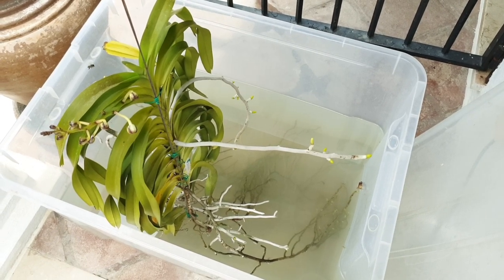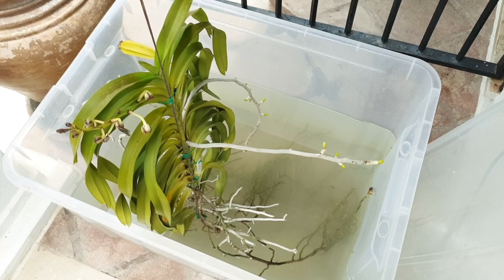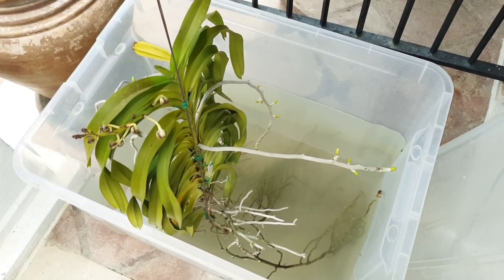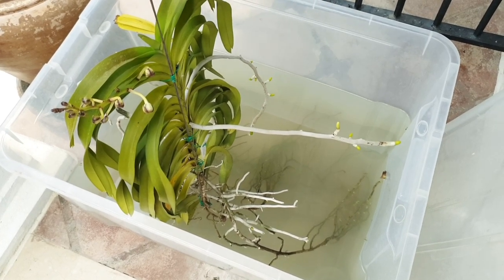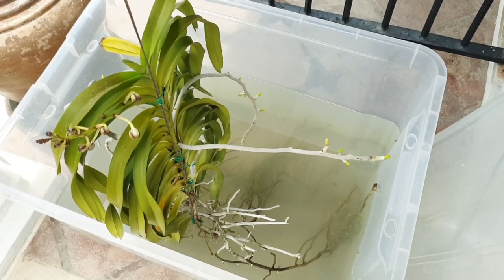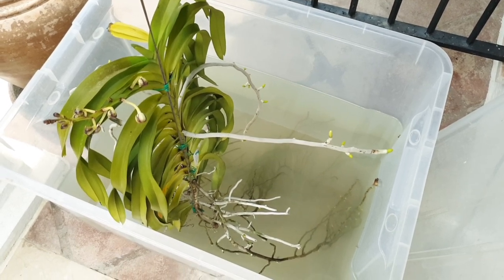There are other ways to grow Vandas, but I'm touching upon the subject very superficially about water culture. Other channels do a much better job because they actually grow their orchids in full water culture or semi-water culture as a general rule. When you look into semi-water culture, you basically submerge the roots of your orchid into the nutrient solution or just plain water and let them soak up for several hours, then take them out, let them dry, and repeat the procedure.